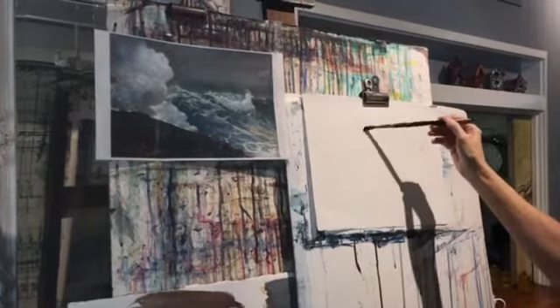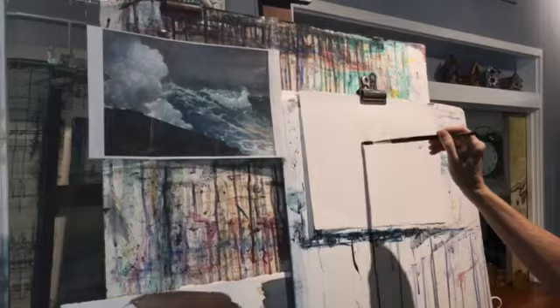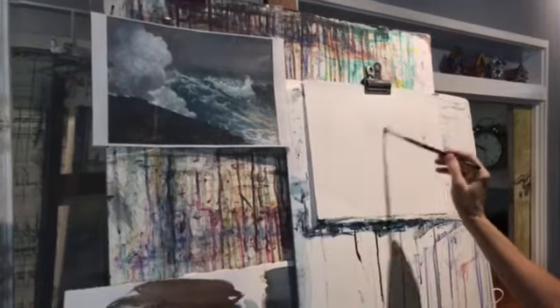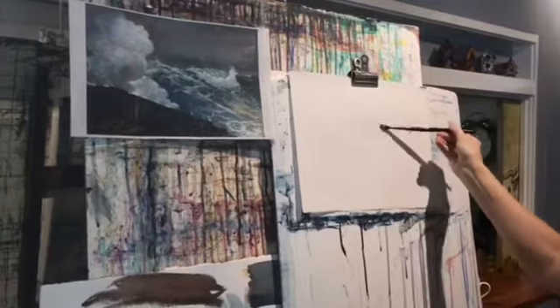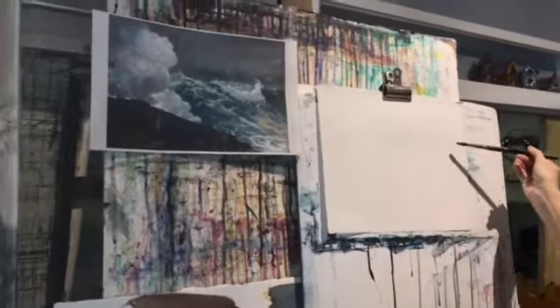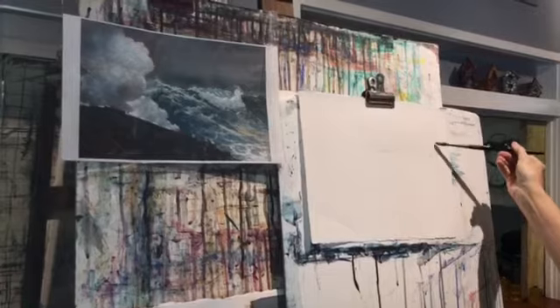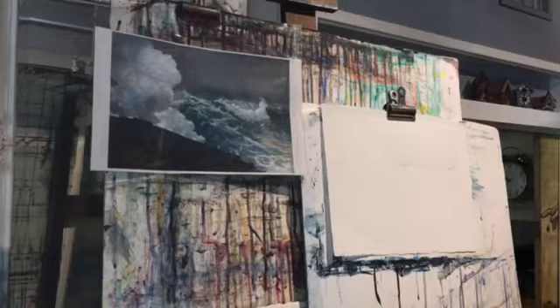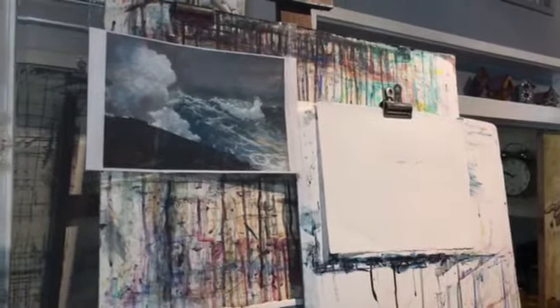I'm going to make it nice and wet so that when I put the washes in, they'll flow smoothly. Now this might be what you struggle with, Sue. If you're working on the tilt it helps because it just flows the watercolor better. You don't have to make it flow — it'll flow on its own.